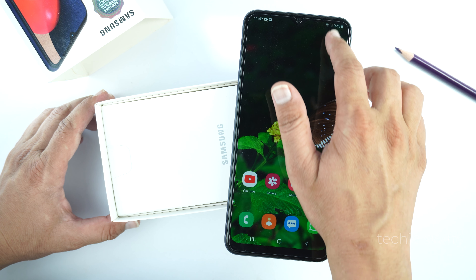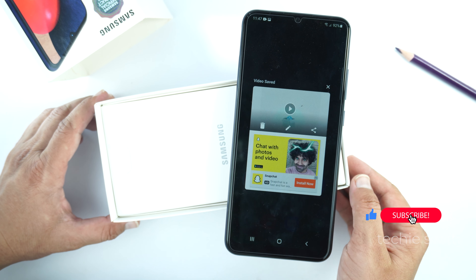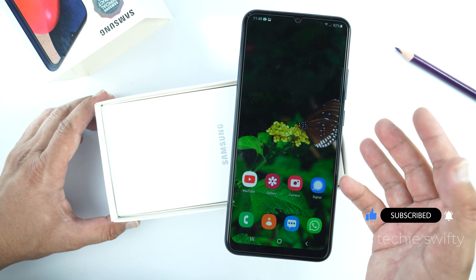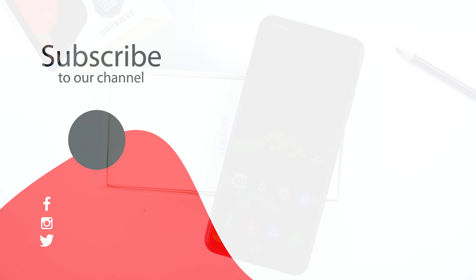To stop recording, drag the quick toggle and tap on the Stop option. The app will stop recording the screen and save it in the gallery. That's how you can take a screenshot and record screen on the Samsung Galaxy F42 and the Galaxy F42 5G variant.